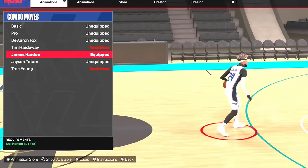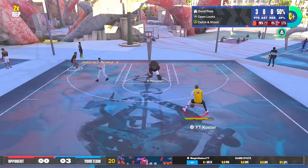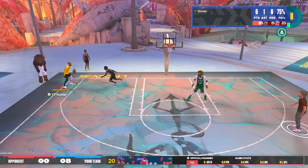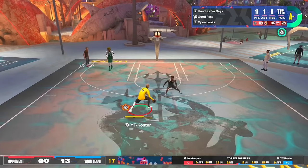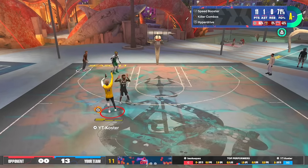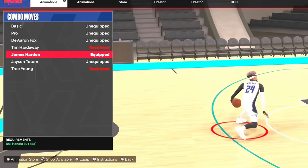For combo moves, James Harden combo moves are so broken. The speed boost you get out of James Harden combo moves is insane — I get the craziest speed boost and I fade off it, as you can see in the gameplay. Definitely 100% put on James Harden. You could also try Dearon Fox, but James Harden only requires an 80 ball handle, so definitely put on James Harden.